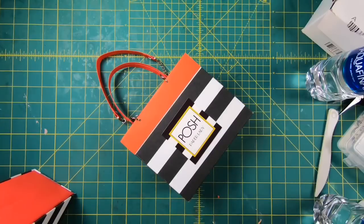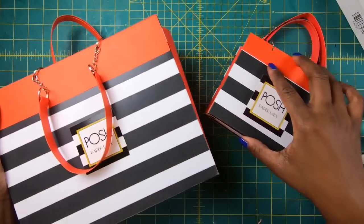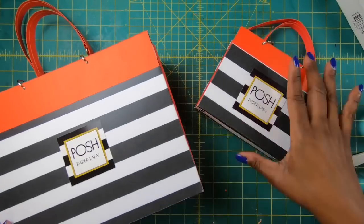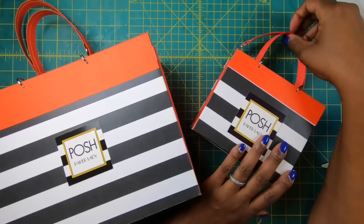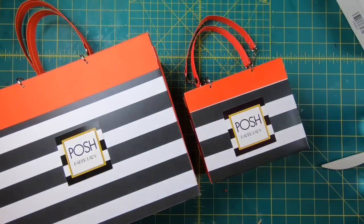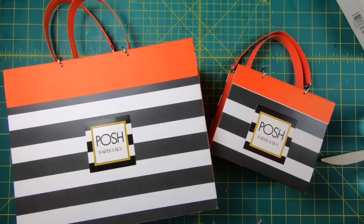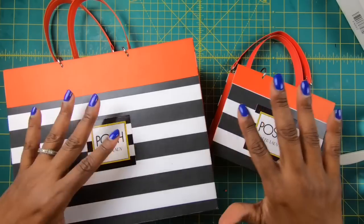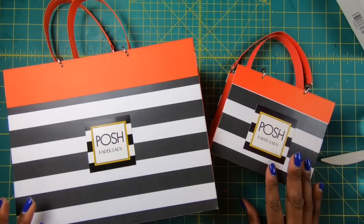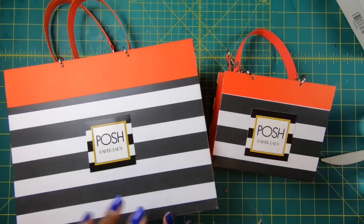Then I'm going to bring in big sister so you guys can see just how cute these are together. When you're working on your brand, think about how you want to present the gifts you're going to give to people and what message you want to send. The message I want to send is class, quality, and posh — next level. I hope this has helped you see how quick and easy it is to make these gorgeous little paper purses. In a few days we're going to make another one in a larger size, and then we'll work our way up to this big boy.